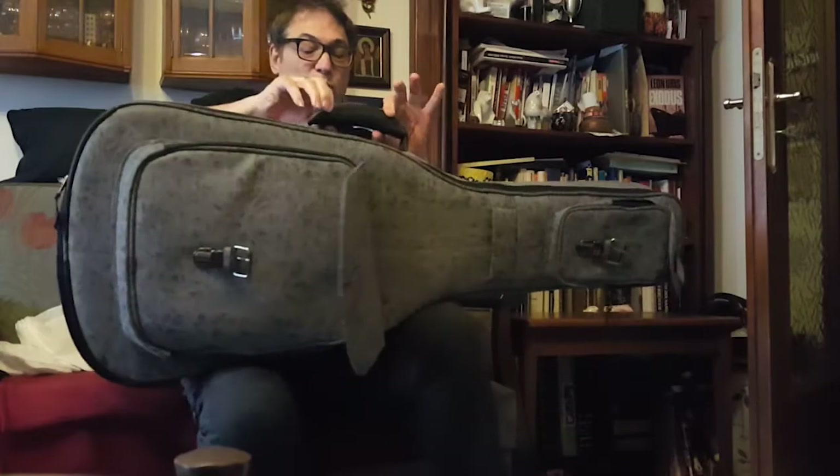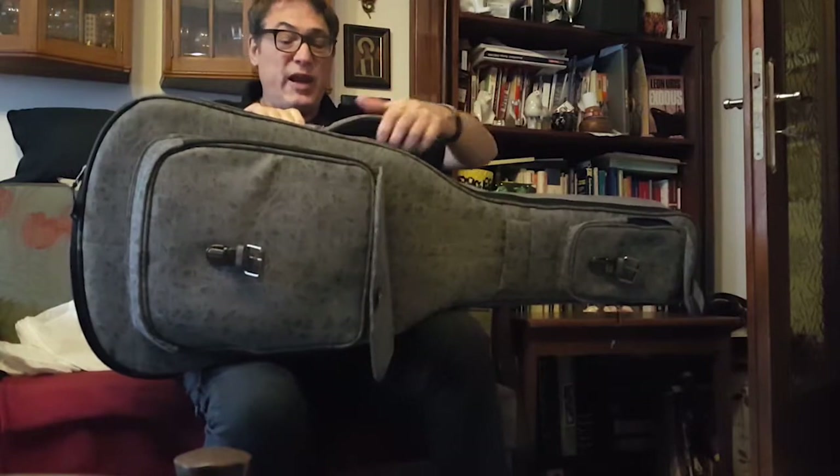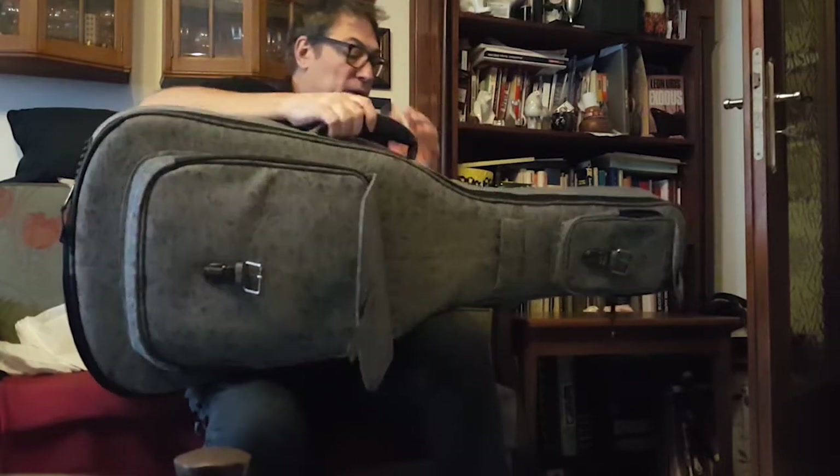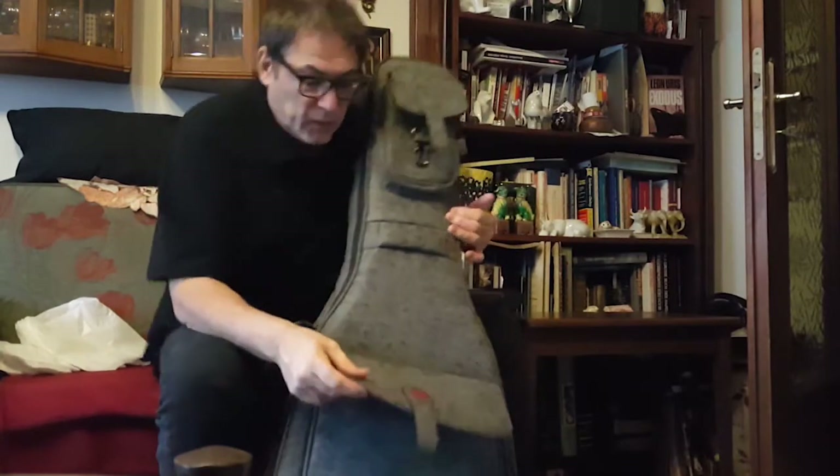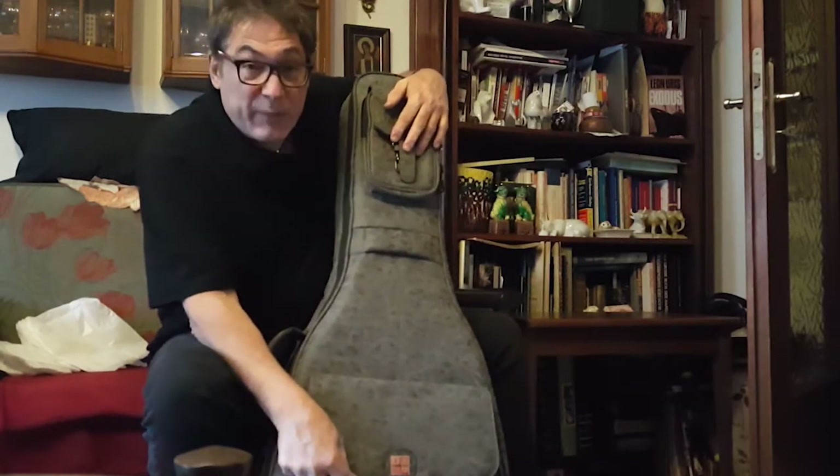The handle has a rivet on each side and is stitched in. It's got this really thick, kind of squishy, comfortable pad so you can hold it in your hand without getting hand fatigue — really comfortable. And then the bottom pouch holds down with a flap that you can unbuckle.